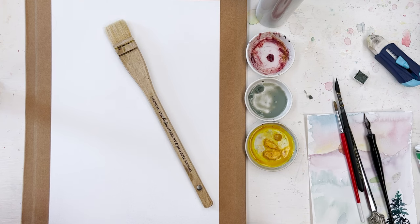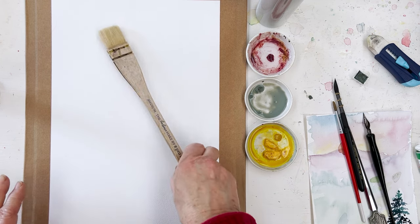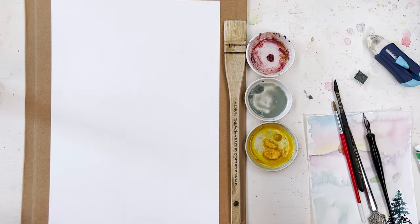Hi everyone, Diane here. Welcome to my studio. Hope everyone's well. Today we're going to prepare a background and then paint a white orchid in a pot. The background I'm going to prepare is going to be wet-in-wet and then I'm going to do a bokeh effect on it to give a nice gentle soft background.